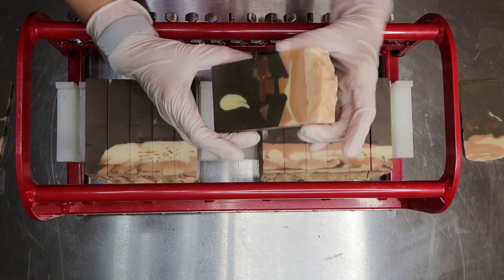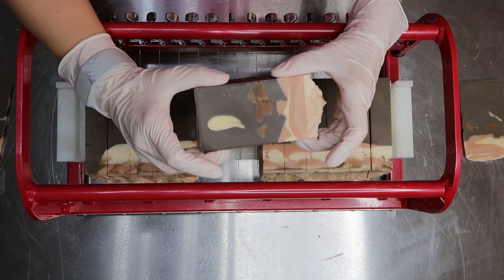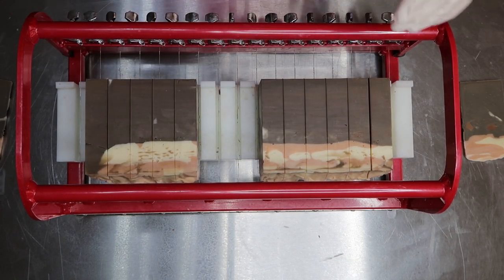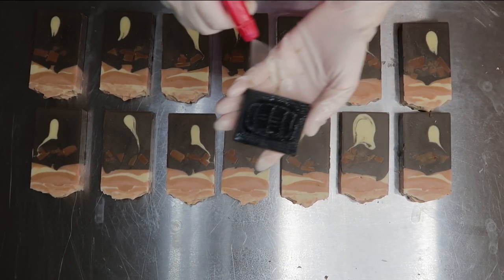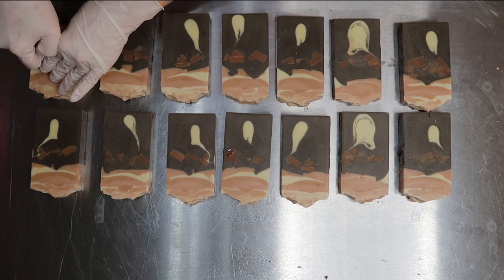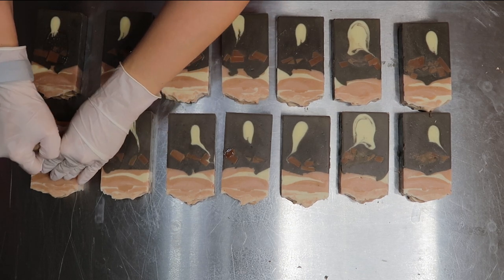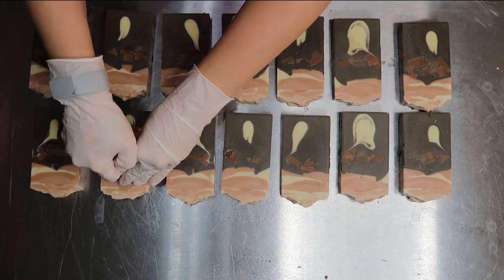I'm going to keep going through and pull these out, and then I will stamp them and record that too. Let's get back to stamping — I'm spraying with rubbing alcohol, and these are still pretty soft. So I'm just going to find the middle and press firmly but gently. I'll continue to do this and bring you guys back at the end.